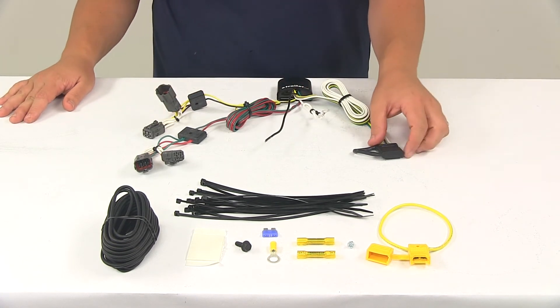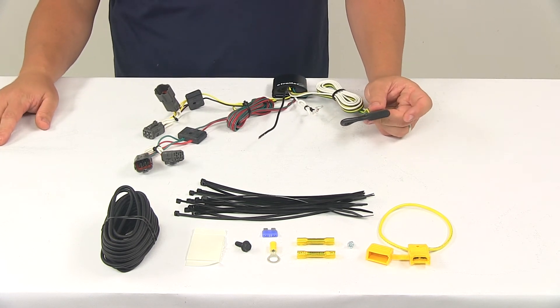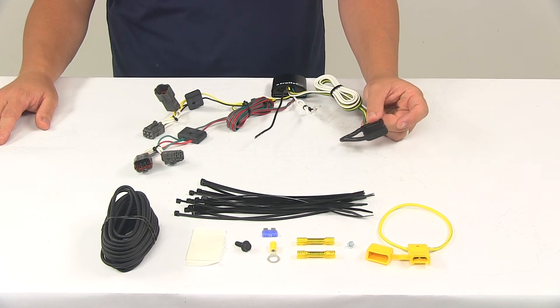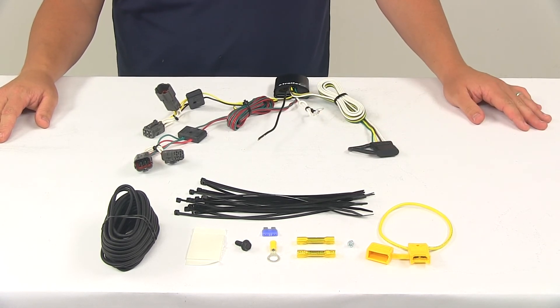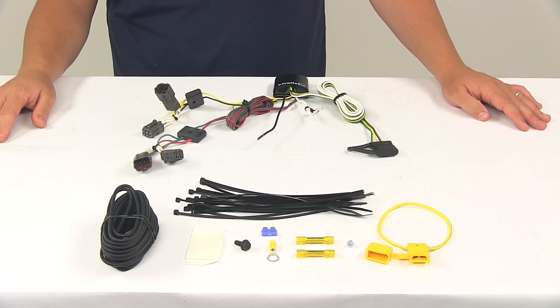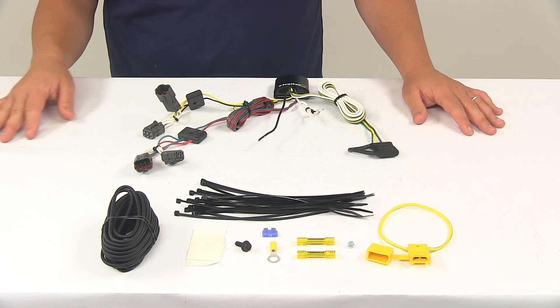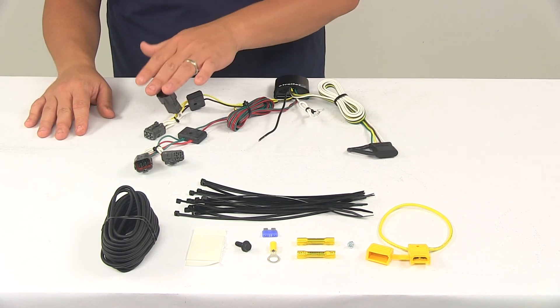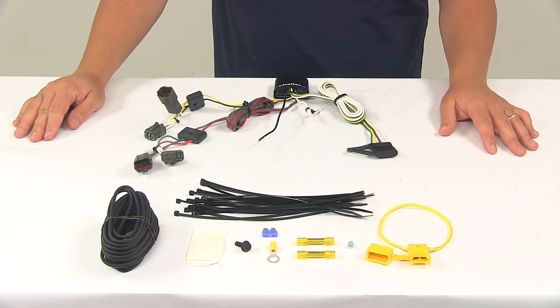Once your install is complete, the four-way connector is going to be stowed beneath the vehicle near the trailer hitch. We do recommend using a mounting bracket to keep the connector secure and easily accessible. Mounting brackets are sold separately. We also recommend that you use a small amount of dielectric grease in all your electrical connections, like the plugs on the vehicle and the four-pole connector itself. That grease is also going to help prevent corrosion and keep the terminals protected. It is sold separately and available at eTrailer.com as well.